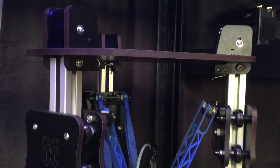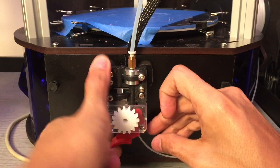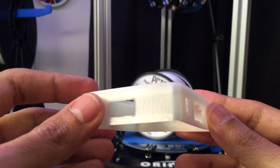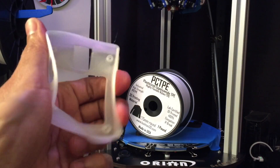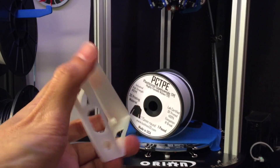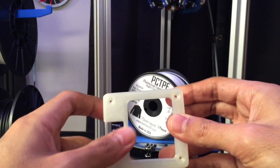Bowden systems don't work too well with TPE type material, specifically like NinjaFlex, but it prints really well with this flexible nylon. So I thought I'd print my Raspberry Pi case, and it's really flexible — extremely flexible. I was surprised it's not brittle and it doesn't snap. Though it's not really elastic, it still holds its shape when you bend it far enough and it goes back into shape.